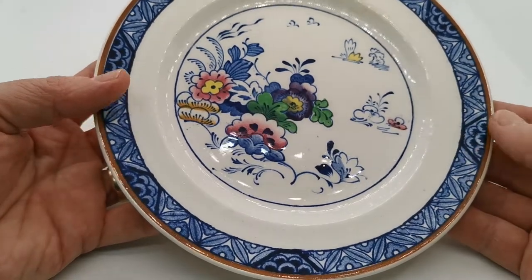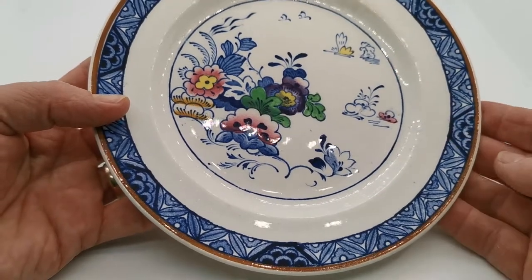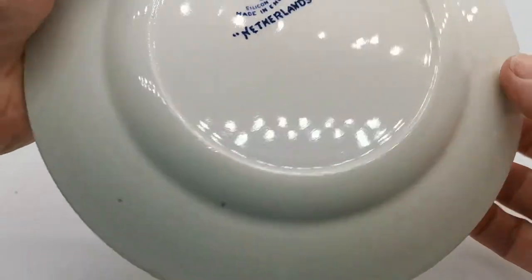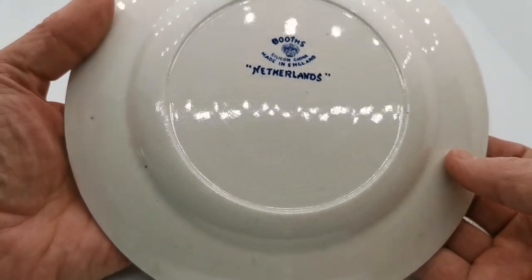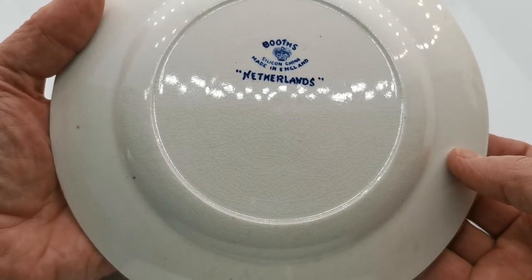The underglaze features a classic brown rim, an inner border with hatching and an almost floral design. The actual pattern is called Netherlands, which is a little bizarre because it's more chinoiserie to me than anything Dutch. But it's a very fine set of period Booths silicon china.